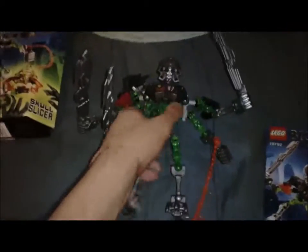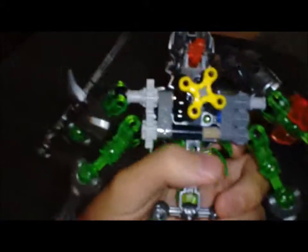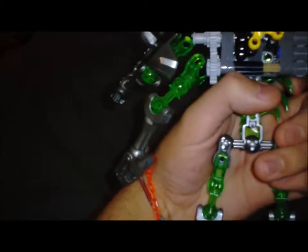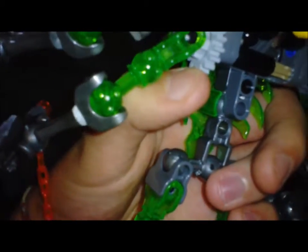For reference, I do not have the actual Lewa set because it's been taken apart. And now the main guy himself — Skull Slicer. The way this works is for the forearms, it's connected to four little gears right there, and then you got these two huge gears right there.